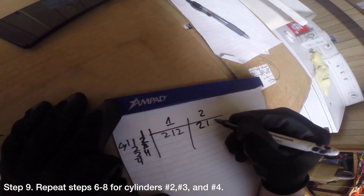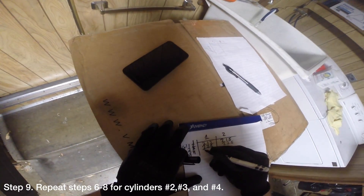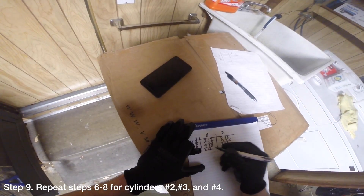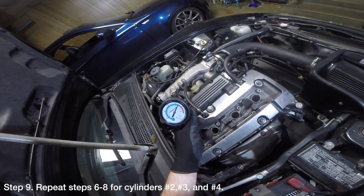Now repeat steps 6 to 8 for cylinders number 2, number 3, and number 4. Additionally, while you are testing a cylinder, you should get at least two readings for that cylinder so that you can make sure that the readings are consistent. You can do this without removing the compression tester by just relieving the pressure on the tester.